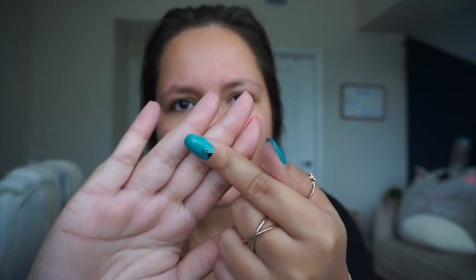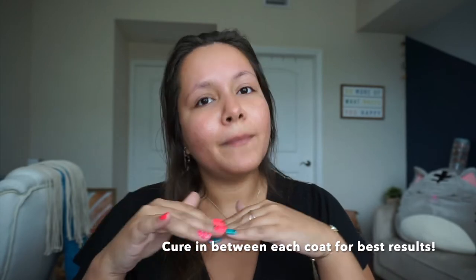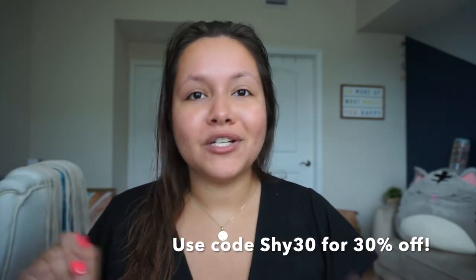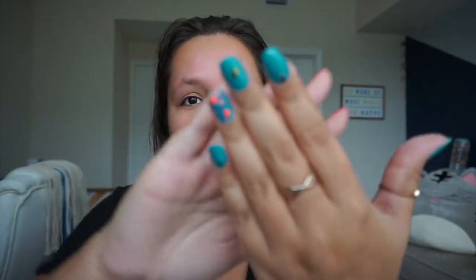I tried one hand with one layer and another hand with two layers to see how everything flowed, and regardless both came out really nice. I did get some polish on my skin, which they say not to do, but I'll just file it down before I leave. I've gotten gel nail polishes on Amazon before and they don't cure correctly, but look at how good these came out. These are soak-off gel nail polishes so they're supposed to come off really easily. I put the base coat, then one layer, add the sticker, then the top coat and cure it. I have a coupon code for 30% off, which I'll link down below and in the comments.